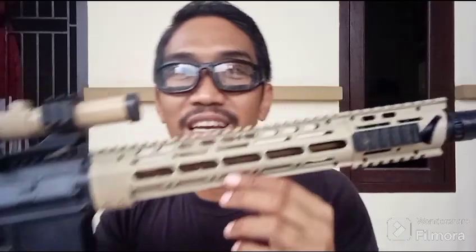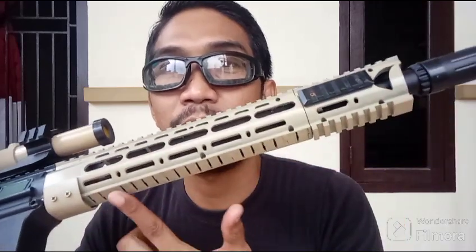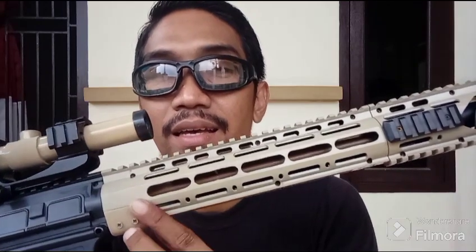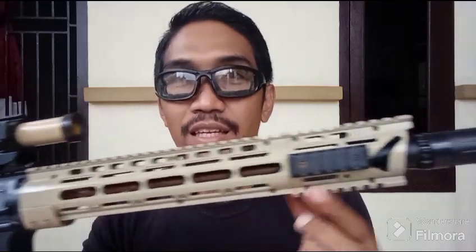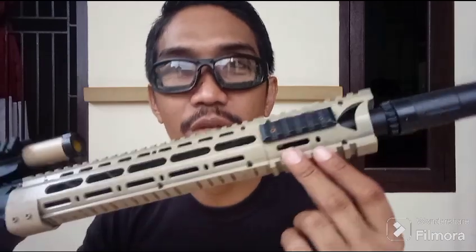Jadi, bagaimana cara membuatnya, guys? Sebenarnya ini mudah RIS-nya, cuma dikikir doang. Yang di model KMOT-nya. Selanjutnya ini dipapas juga, ya, kikir. Selanjutnya ini kita buat dari PVC supaya dia ada estetika dari RIS URGI DIS-nya. Kan RIS URGI DIS-nya ada kayak gini di bawahnya. Nah, selanjutnya kalau di bagian depan ini tidak dirubah, ya, masih bawaan asli The Cobra M416, guys.